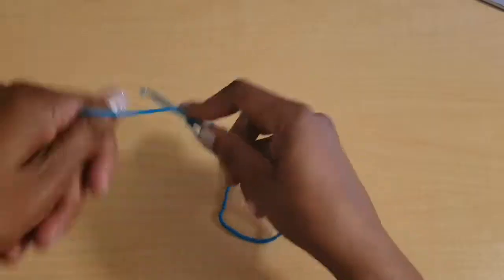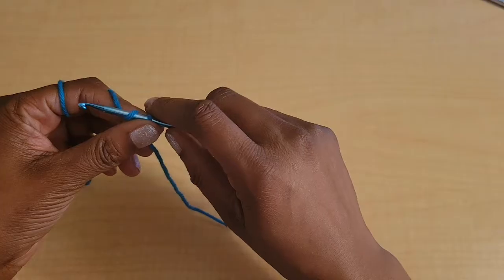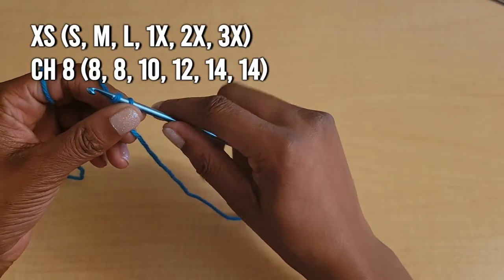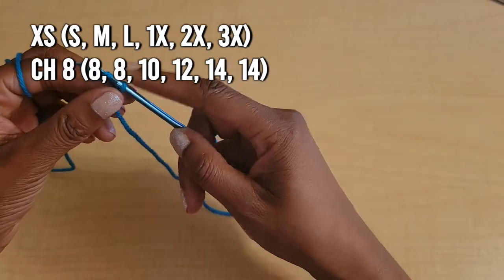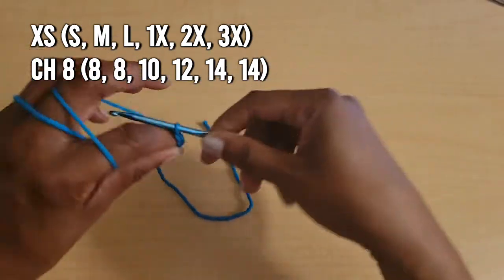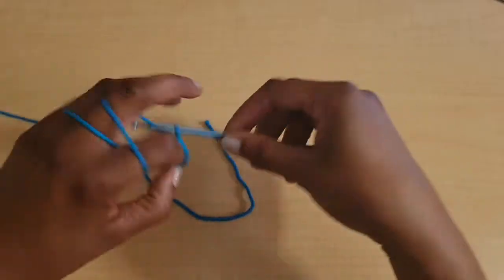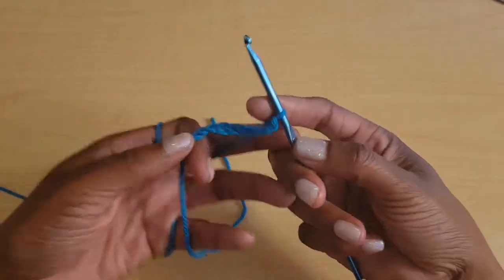We're going to start off by making a slipknot and making our foundation chain. Extra small, small, and medium can chain 8. Large can chain 10. 1X is 12, and 2X and 3X will chain 14.